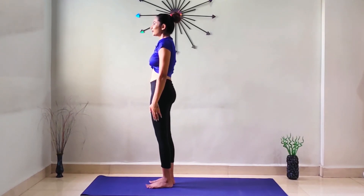Surya Namaskar is done in 12 steps and can be repeated 12 times. Thank you for watching. Do like, share, and subscribe to our channel. See you in my next video — till then, take care.